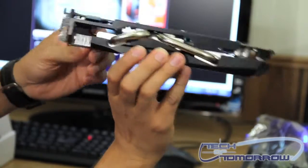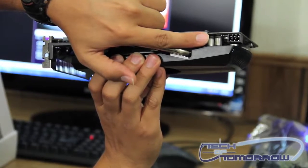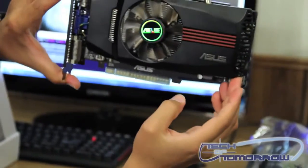And it takes a single 6-pin PCI adapter. And it's got a very nice large fan.